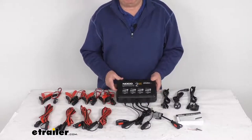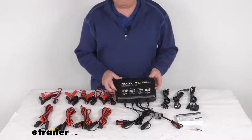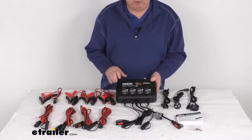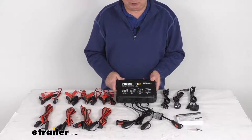A few specs: the application is for 6-volt and 12-volt batteries up to 40 amp-hours. The battery types supported are wet cell, gel cell, AGM, enhanced-flooded, maintenance-free, and lithium-ion. One note: lithium-ion batteries must have a BMS (battery management system) for the charger to operate with them.